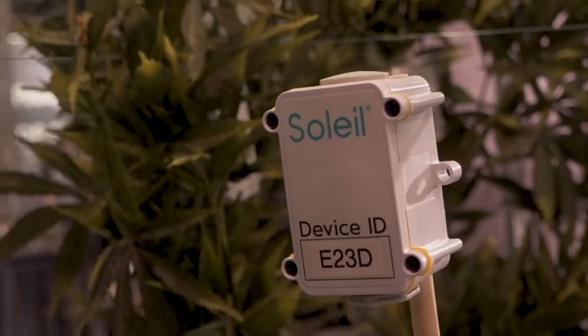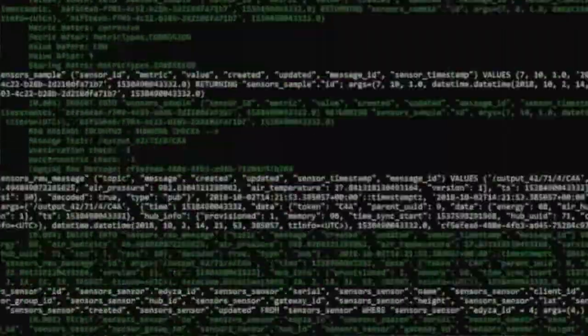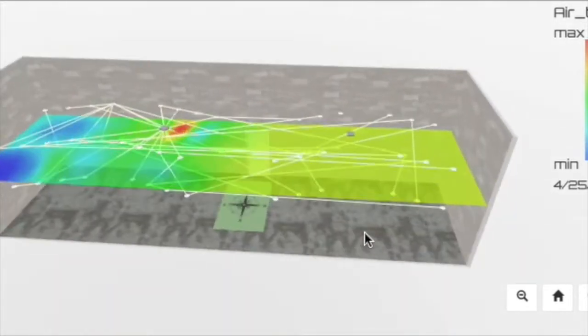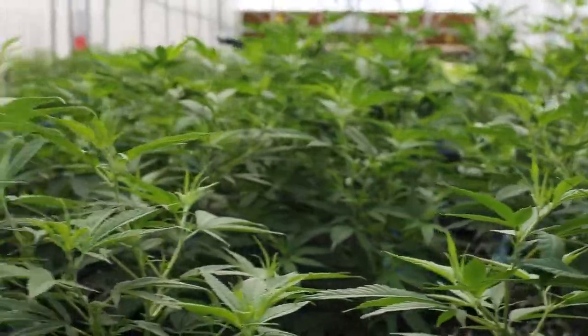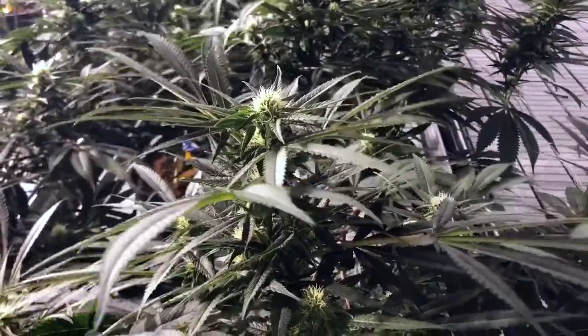In our technology division, which we go to market under our Soleil banner, we provide advanced technology solutions that our customers can utilize to see what's happening in real time — in their substrate, in their canopy, and in their environment. Not only in a facility in which they're operating, but any facility which they operate around the world. It provides a platform for our customers to ensure that they are turning high yielding, consistent product.